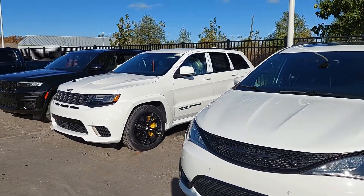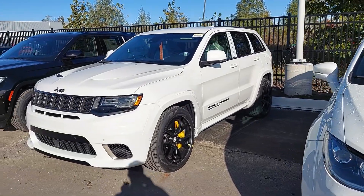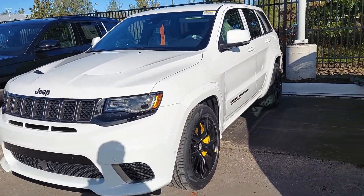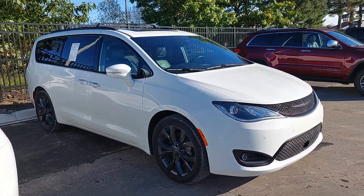Good morning, Tabitha and John. Another look at the Pacifica. I mean, the Grand Cherokee Trackhawk with 700 horsepower and four-wheel drive burnouts — no, no, not that one, this one right here. You know, you're going to have to do front-wheel drive burnouts in this guy.